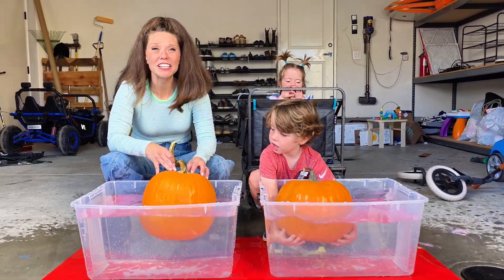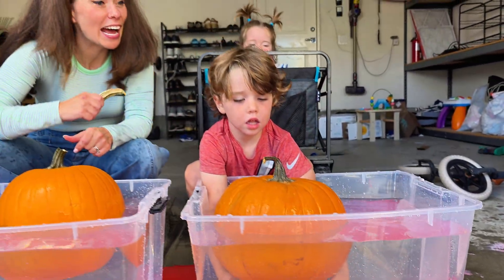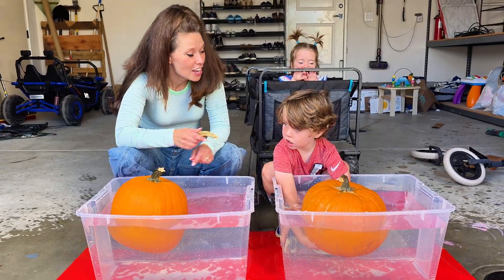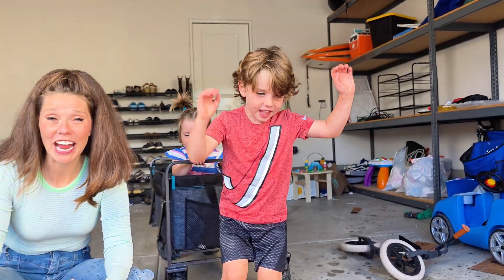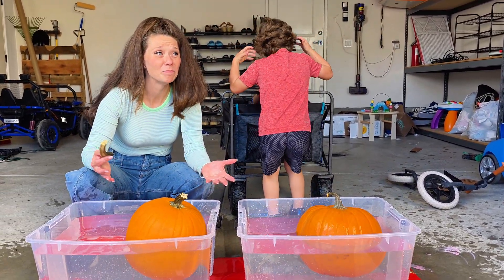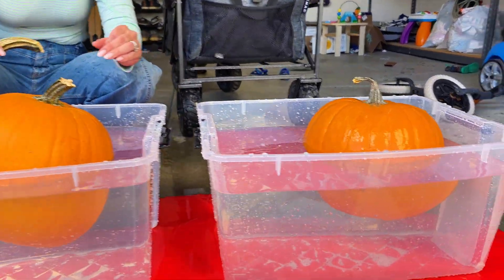Even without the stem, both pumpkins have floated. But what if we had a carved pumpkin — also known as a jack-o-lantern? Do you think a carved pumpkin would sink or float? There's air in these which helps keep them up, but when you carve a pumpkin it lets all that air out, so let's see if that's going to make a difference.